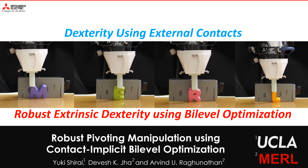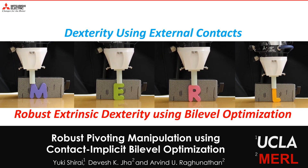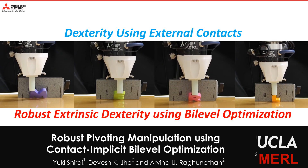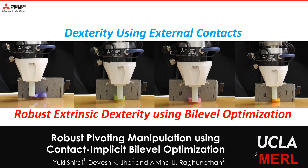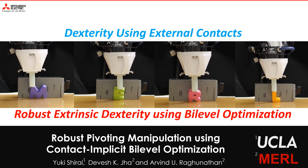We present a novel bi-level optimization method which can be used for robust manipulation with external contacts. Manipulators with simple grippers can use external contacts for additional dexterity.